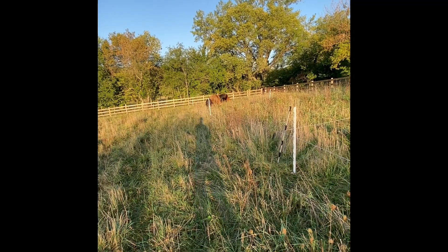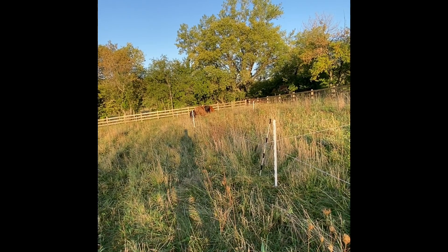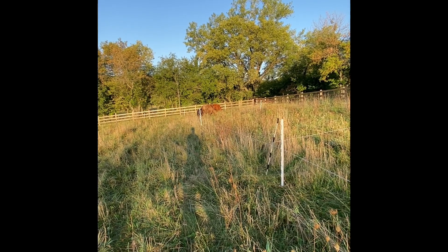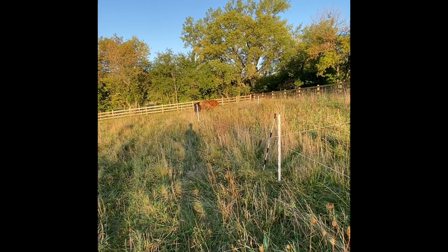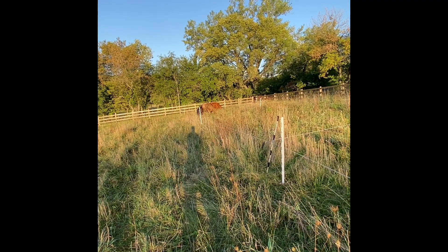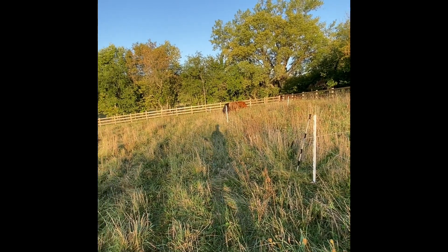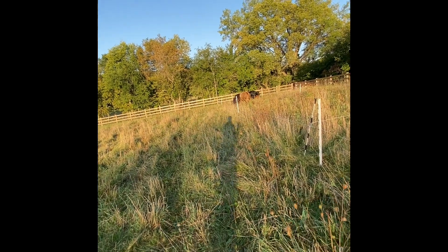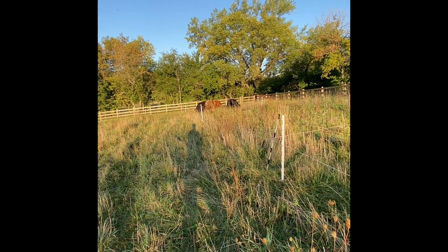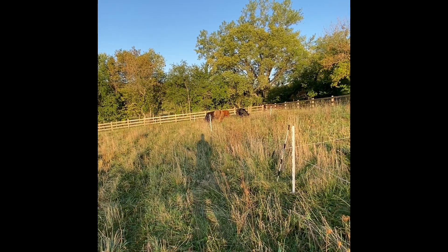You absolutely have to start early in the season before the flies show up, and continue into late fall after the first couple frosts. Otherwise flies will reproduce and go somewhere to overwinter - many actually find warm spots, go dormant, and wait until next year. If you can knock out a good chunk before winter you'll have that many fewer in the spring. Flies still aren't as bad as they were in past years, but they were a lot worse than they were this year.